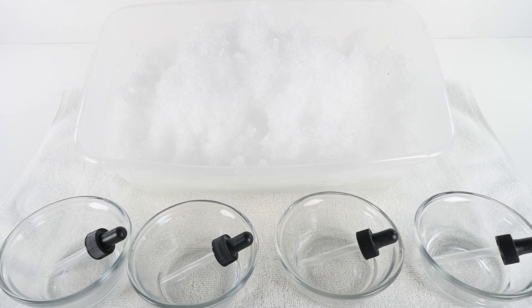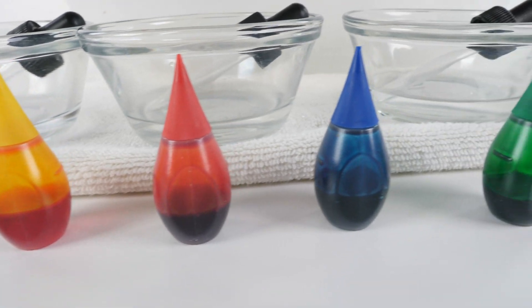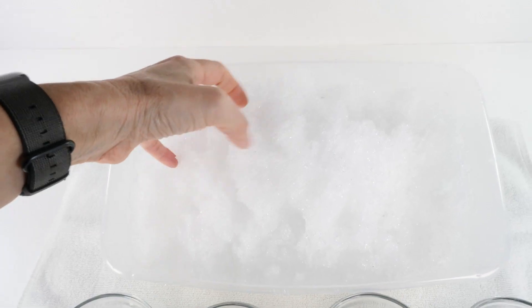Are you looking for a fun activity to do with all the snow that's outside? All you need is food coloring, containers with water and eyedroppers, and snow!